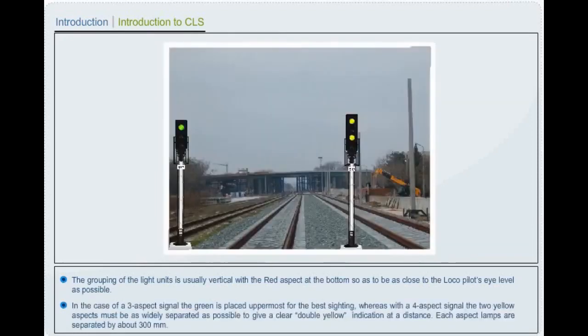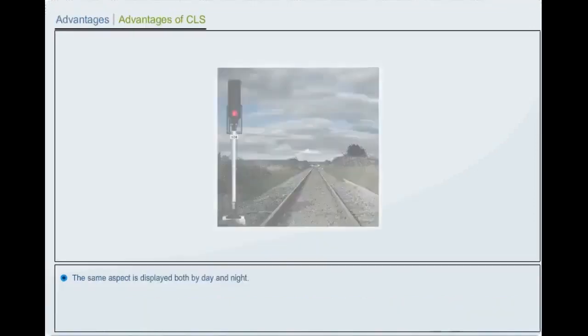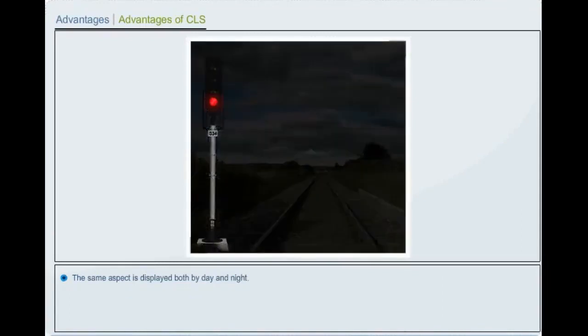In the case of a 3 aspect signal, the green is placed uppermost for the best sighting, whereas with a 4 aspect signal, the two yellow aspects must be as widely separated as possible to give a clear double yellow indication at a distance. Each aspect lamp is separated by about 300 mm. The same aspect is displayed both by day and night.